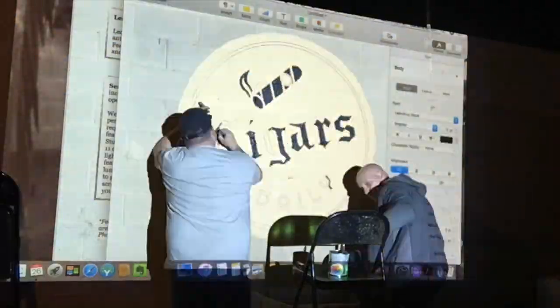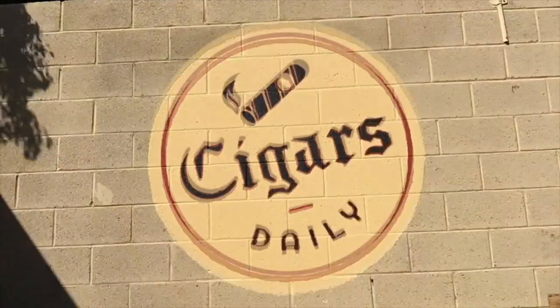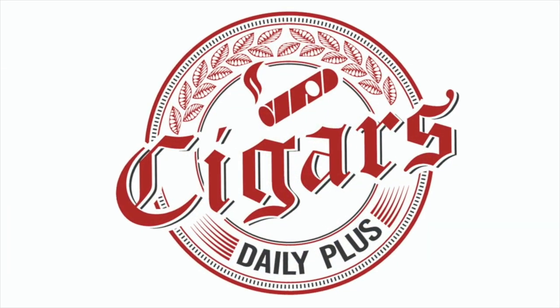Hey everybody, I'm Tim here with Oliva's Milano Maduro Robusto, and you're watching Cigars Daily. I want to invite you to drop your rating of this cigar right next to mine if you're watching this video on cigarsdailyplus.com.